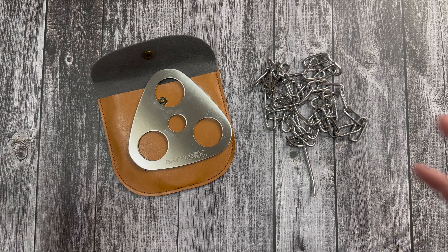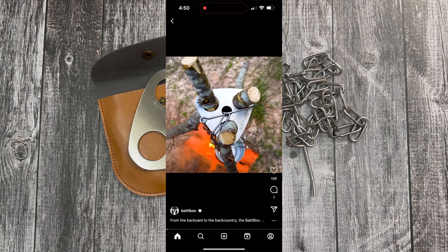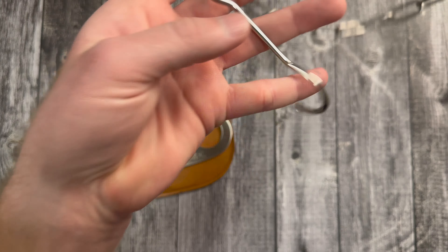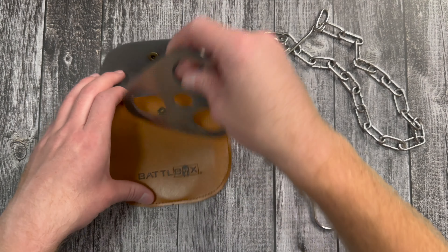I'm going to roll some footage from the BattleBox Instagram — this is probably footage from Curran1776. Definitely go follow him and BattleBox on Instagram. There's the hook you can hook onto your pots or whatever, and you can adjust the length of the chain by just hooking it into whatever link you need. I want to make sure I give Curran credit for that footage, because I just had somebody steal one of my YouTube videos, put it on TikTok, and it got 2.8 million views. I post it on my channel and get like 500 views.